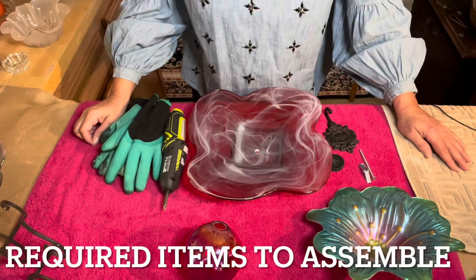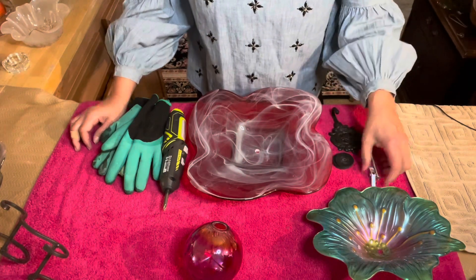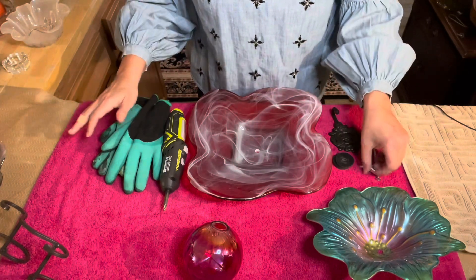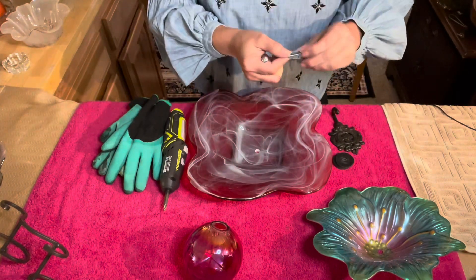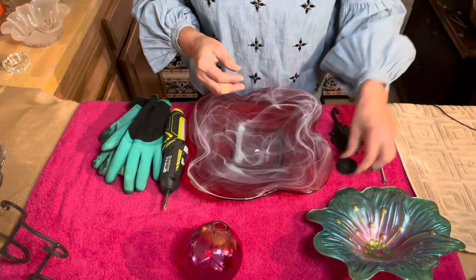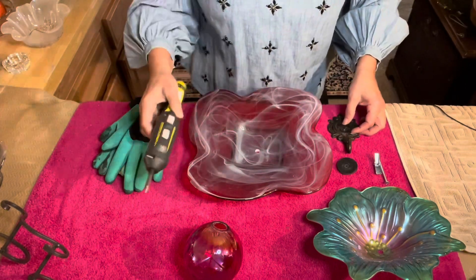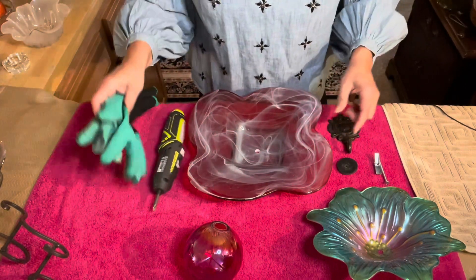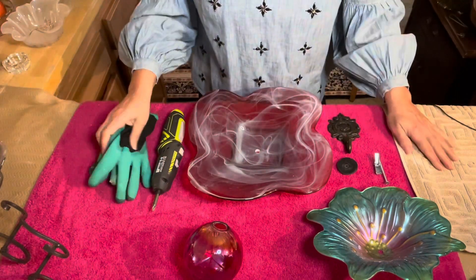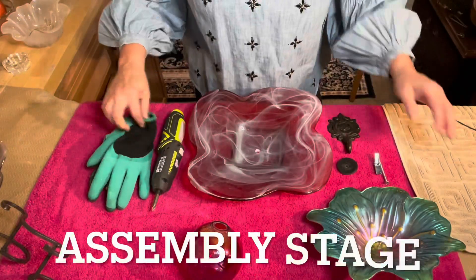Here's a quick list of items I'm going to be using for this project. I've got all my flower pieces arranged and ready to go. I've got my toggle bolt — this is a 3/16 of an inch — four washers, a hanger, my cordless screwdriver, and my gloves and protective eyewear. That's everything you're going to need for the assembly section.